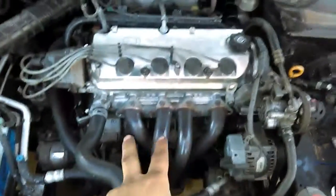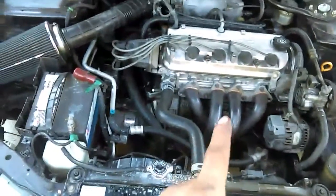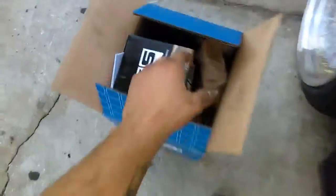Alright guys, this is going to be a quick update video on what's going on with the Accord. Remember how I was talking about either doing a swap, boosting it, or swap and boost? Well, this is the video where I'm gonna reveal what I'm gonna be doing to the car. Right now it's got the F23 in it — and we're not going to be doing a swap, we're actually gonna do the F23 boosted. I got a box of goodies here.